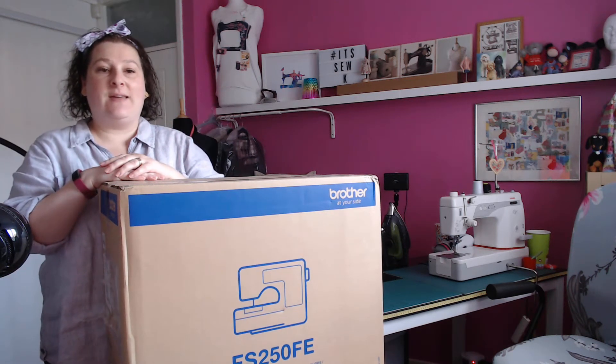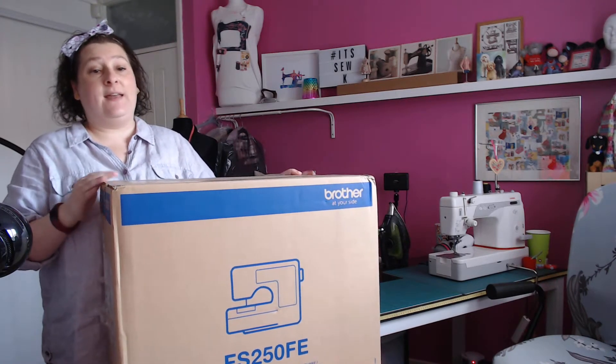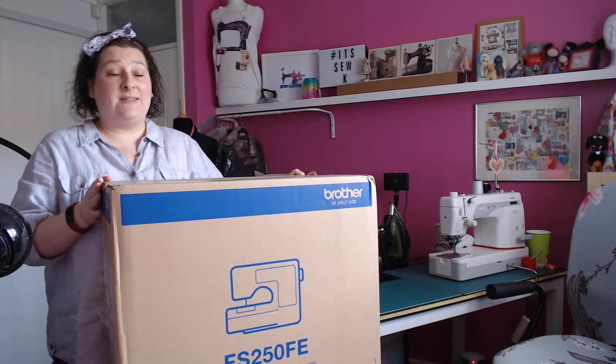Hi everyone, welcome to It's OK. Today we're going to be unboxing the new Brother FS250FE.